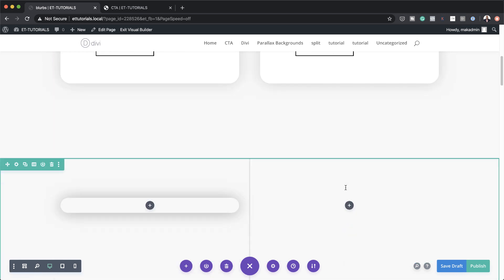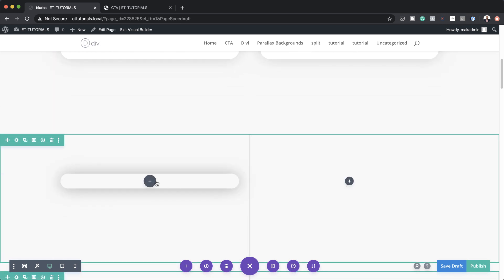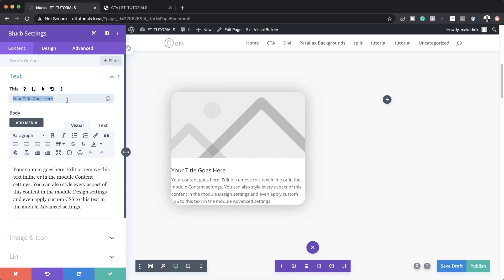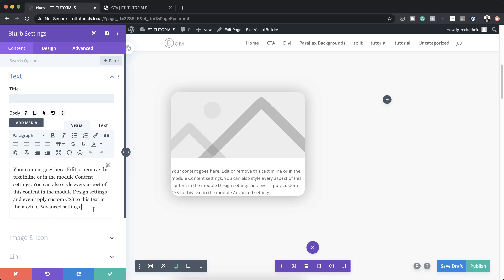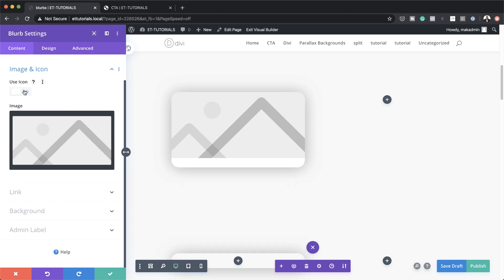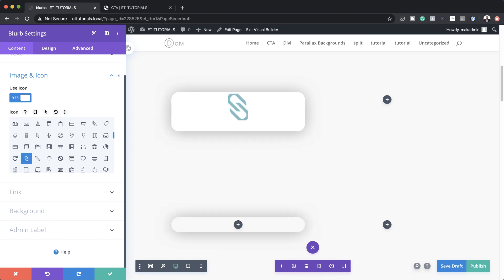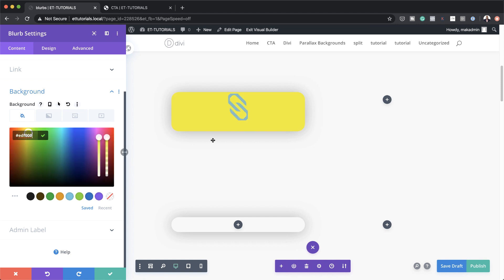Now let's move on and work on the second design. Over here in column one I'm just going to add a brand new blurb. We're going to delete all the contents as we did in the first example. On Image and Icon, we're going to choose icon — I'm going to use the chain icon again, but of course you can choose any icon you want to use.